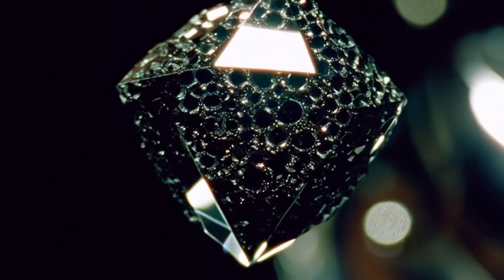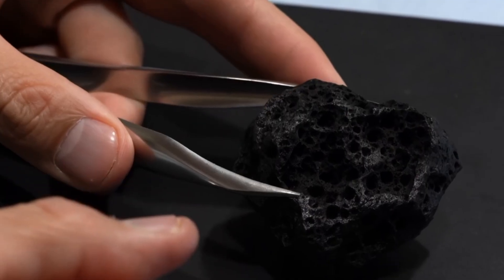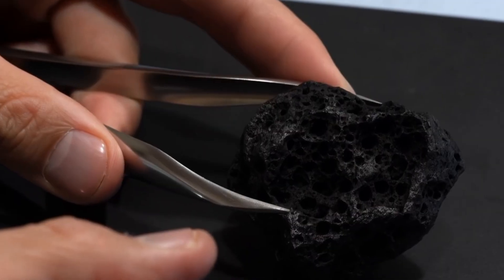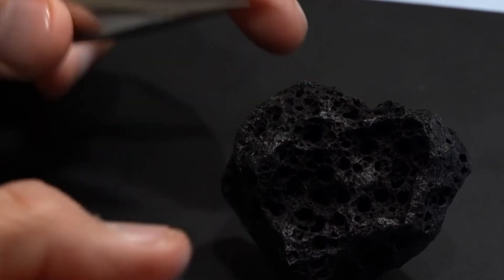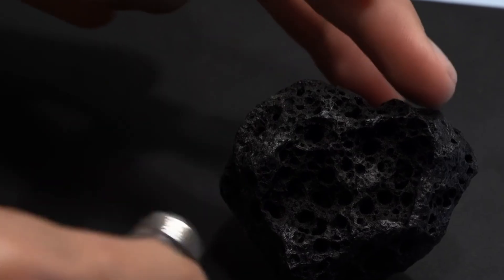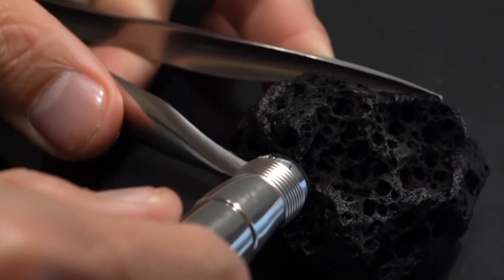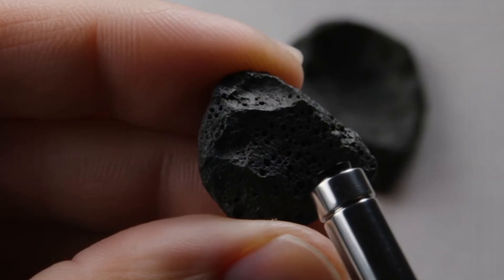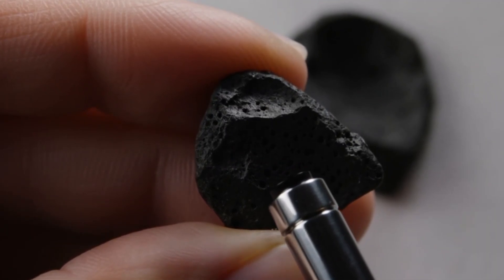C — water density test: real carbonado will sink in water due to its high density. D — heat resistance test: heat a needle until red hot and touch the stone in an inconspicuous spot. Real carbonado will not burn or show damage, while fake materials may discolour or crack. E — professional verification: use a diamond tester to measure thermal conductivity. For absolute certainty, send the stone to a gemological laboratory such as the GIA or IGI.